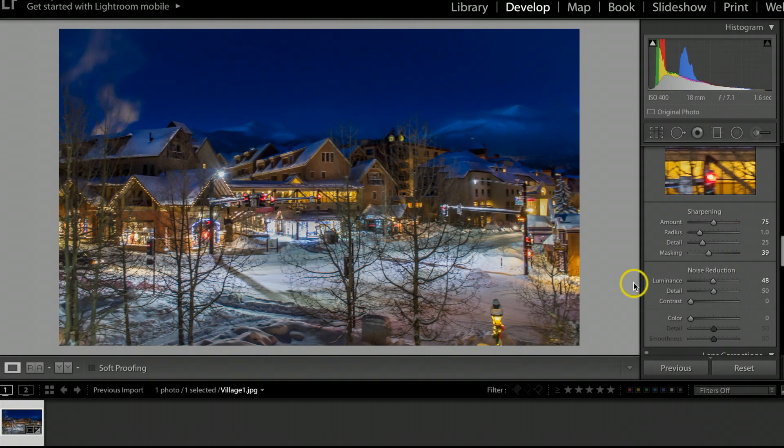Today I want to go over how I shoot and retouch these types of photographs. This was shot during the blue hour, which typically happens about an hour to an hour and 15 minutes before sunrise — a slight tint of blue that starts to come across the sky. These are some of my favorite types of photographs to shoot, but also some of the most difficult. I'll go over the settings, tips, and tricks on how I go about retouching this.